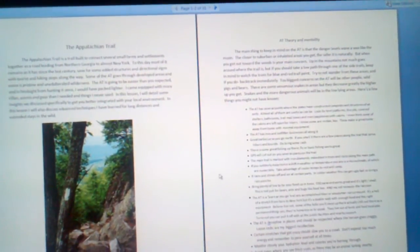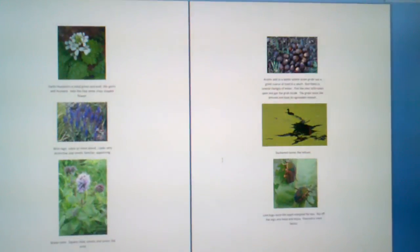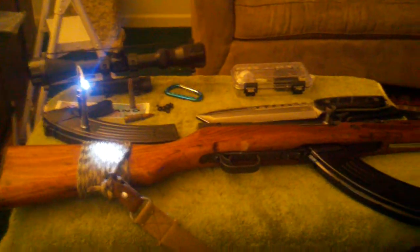Hey everybody. I was just checking some proofreading and stuff I'm doing for one of my classes. Anyways, I wanted to go over here to the SHTF Gun Series. This is some stuff I've done with my favorite gun, which is my Narenko SKS-56.